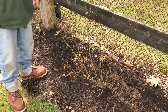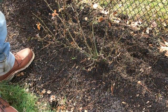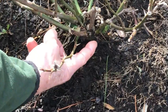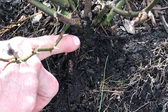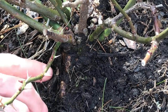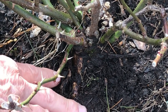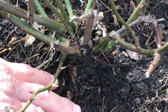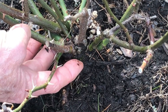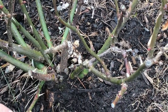Before we get started I want to show you a few things about grafted shrub roses. First, down here there's a swollen junction — this is the graft union. Below this point underground is called the rootstock, which gives us certain attributes like winter hardiness and disease resistance. The top part is called the scion, which gives us the scent and the color of this rose.